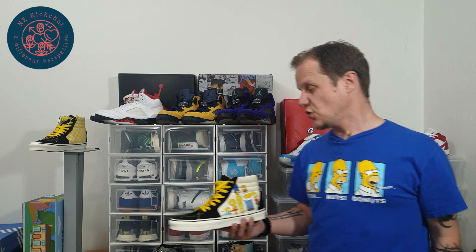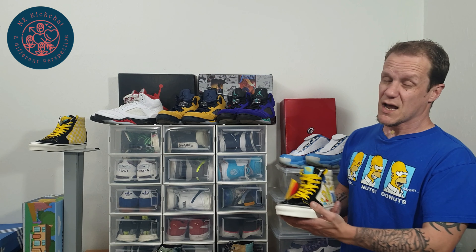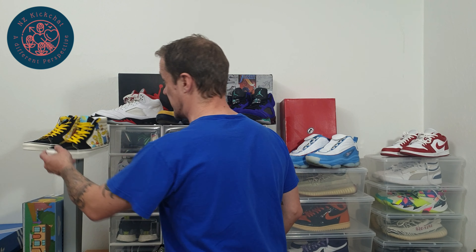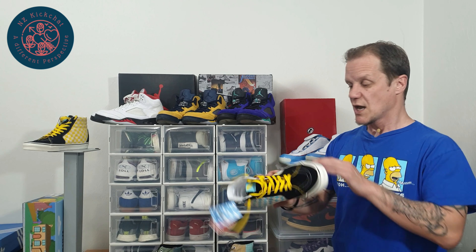Great news is they are not reselling at all. Vans just don't — there's the odd collab that really does take off, but these Simpsons ones, they've made enough of them. They're pretty mass market, and that's great for us collectors. But that about does it for these guys — that is the Vans Skate High, the extra padded collar with the beautiful tumbled leather, all about that Simpsons collab. We will see you on the next one.